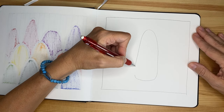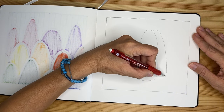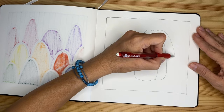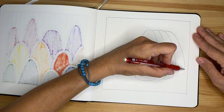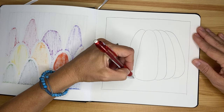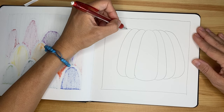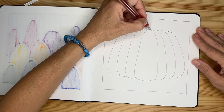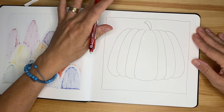Because we want to do something abstract, we're going to exaggerate the sections of the pumpkin. So we're going to have basically three sections here — one, two, three — and that's it. We can put a little stem over here just to have fun, and I wouldn't do anything else.